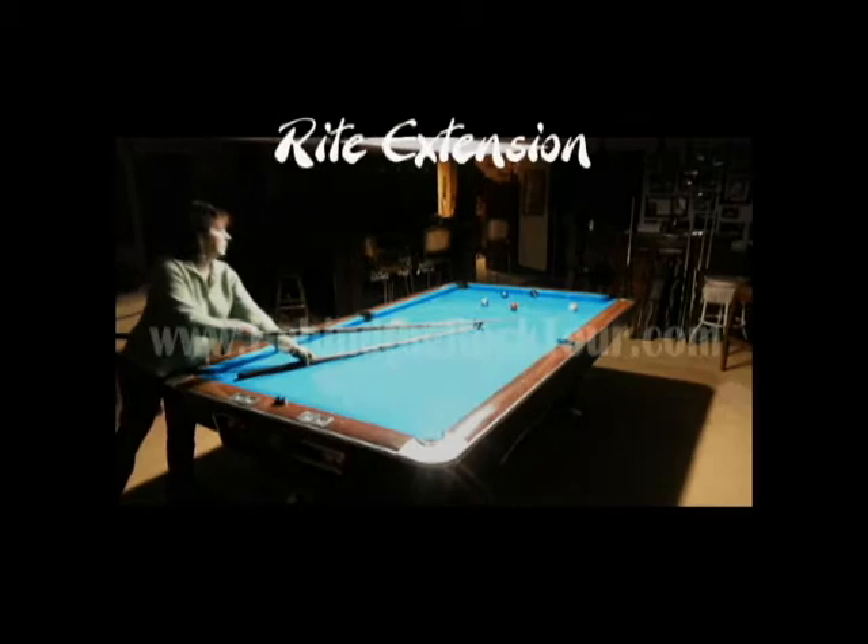You can order this cue extension at www.behindtherocktour.com — just go to the store tab and you'll find everything you need there.